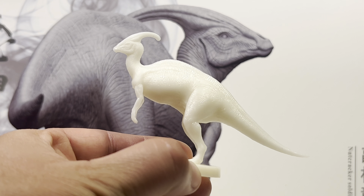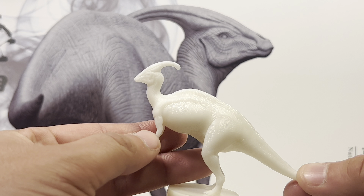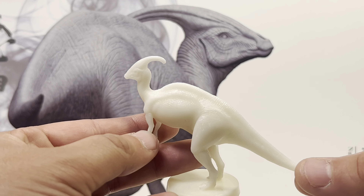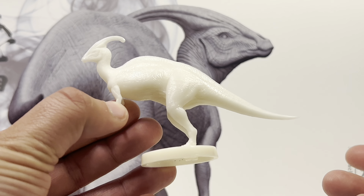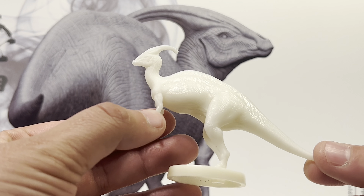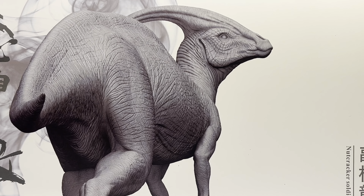You get this mini statue of the Parasaurolophus — the same pose as those translucent blind bag figures. I'll probably eventually paint this up, but honestly I'll probably just toss it into the ever-growing pile of unfinished repaints I've had sitting there for the last couple of years. But enough about the package.